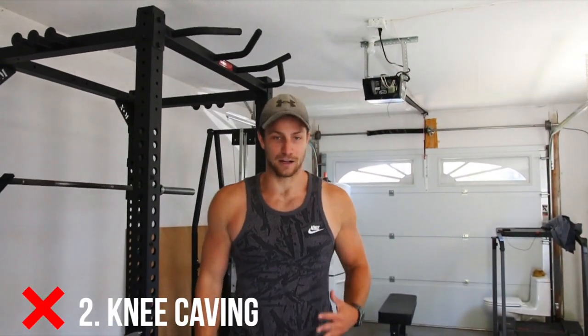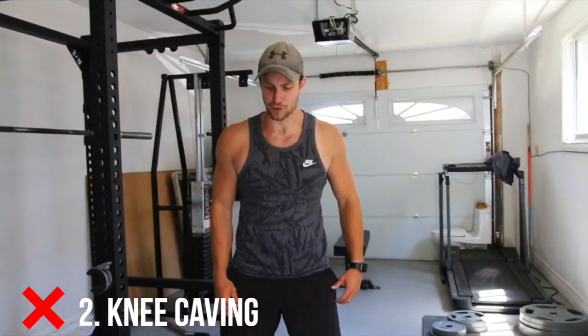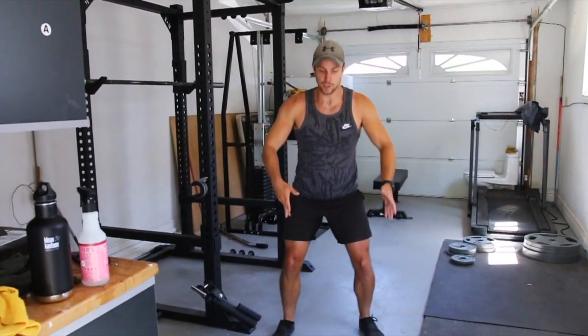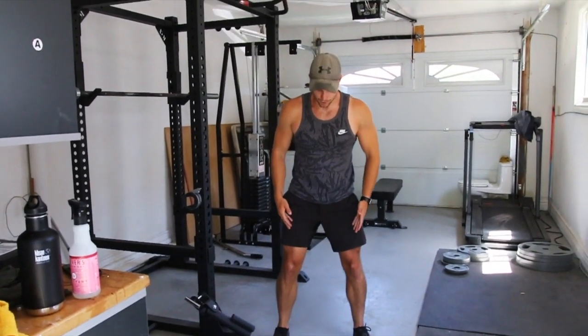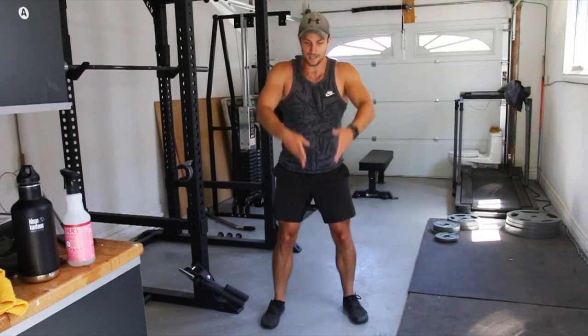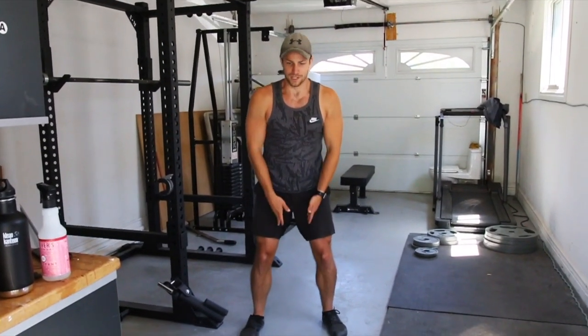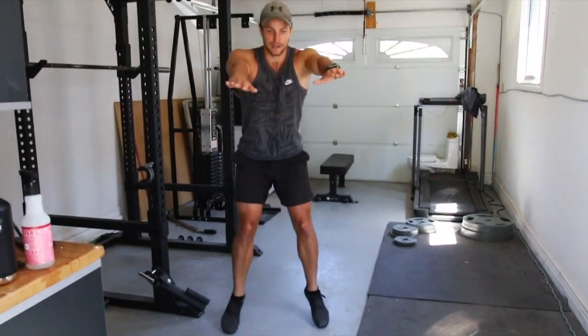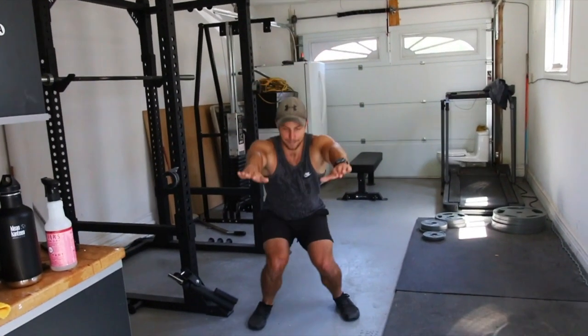Number two is knee cave. I find this happens a lot within a regular squat too — someone jumps up and then their knees start to cave. Making sure that you're pushing your feet into the ground on the landing and pushing your knees outwards — not like crazy, but just make sure they're turned outwards and avoid that little knee caving thing. This is what I see happening a lot.